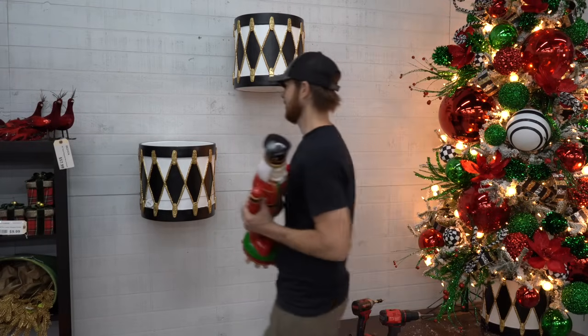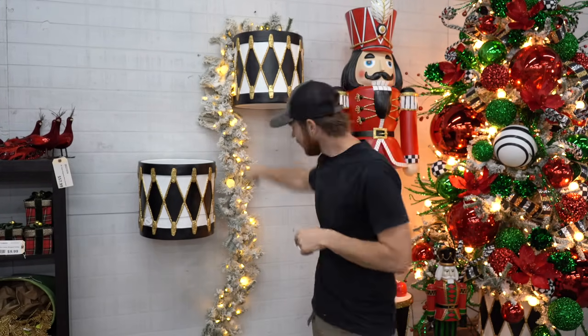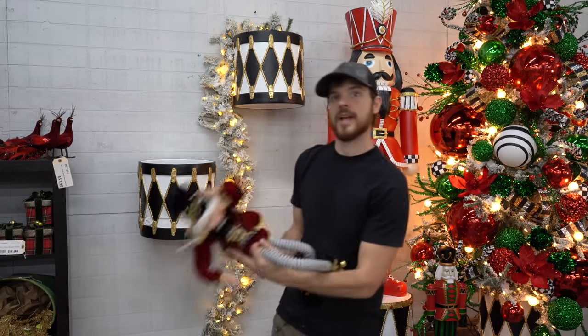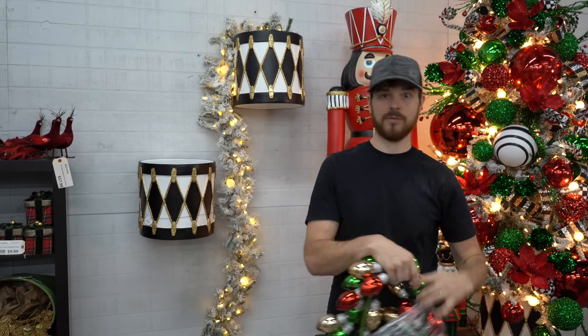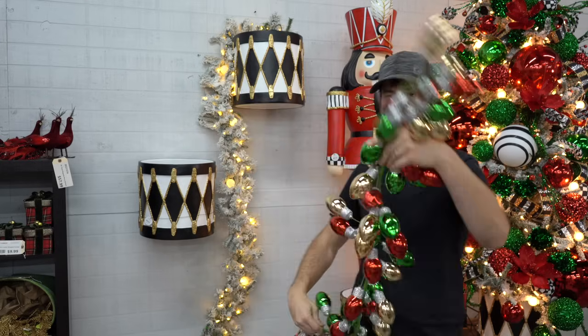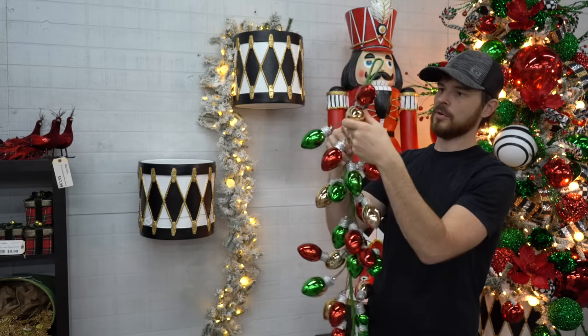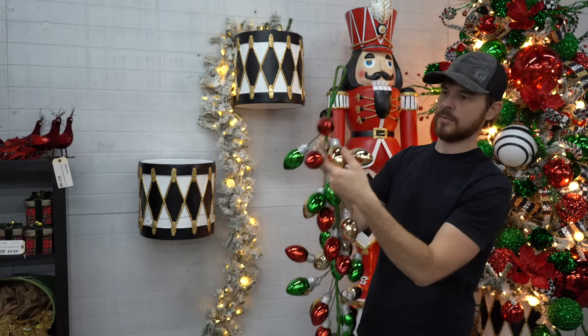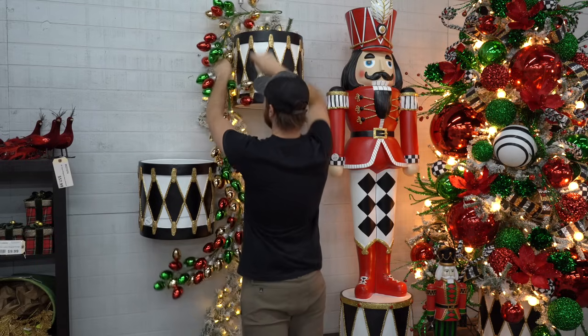I decided to turn one of the drums upside down so I've got more of a shelf. Let's talk real quick about decorating garlands. I've added a little bit of a garland hanging from one of my drums and just having fun with it — eventually I'll probably add some nutcrackers with our garland. Decorating garland is really easy. One of the easiest things you can do is a ball garland — or in this case a bulb garland. This one has red, green, and gold bulbs with silver glitter on the base part.